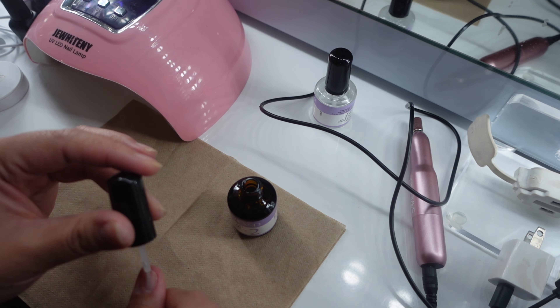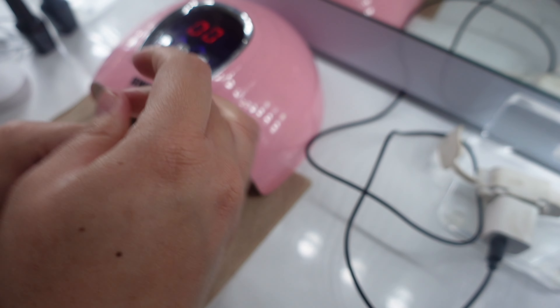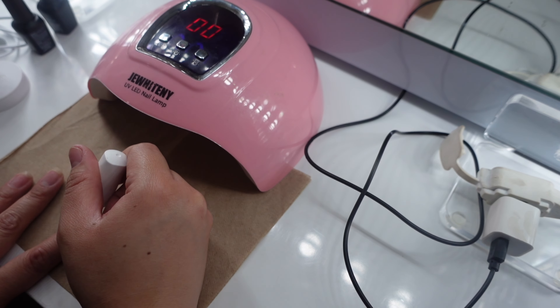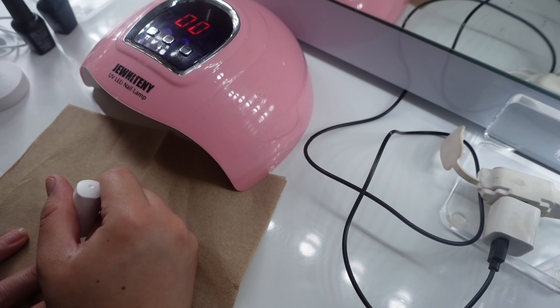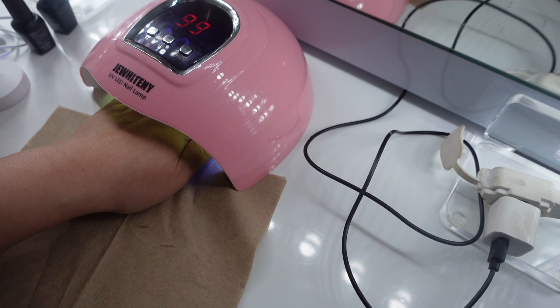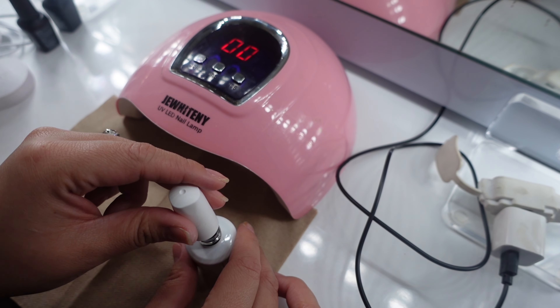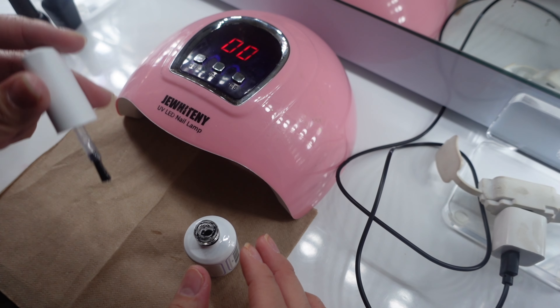And then after that, we are going to go with the primer. You're going to do the same steps — apply your primer on all your nails. Now I am going in with the 4-in-1 glue gel, and this is what came with the kit. I'm just going to apply this evenly onto all my nails, and then you're going to let that cure for 90 seconds. Do the same thing on your other hand and let that cure for another 90 seconds.